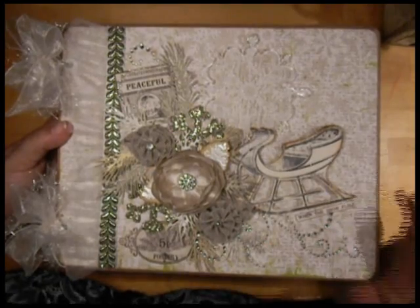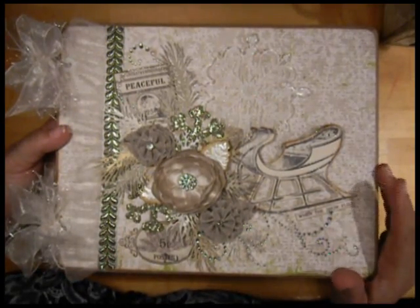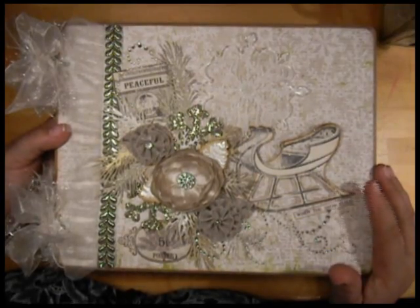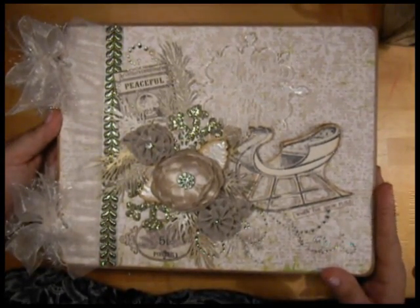Today is March 10th, so technically we're still in winter. And I felt like maybe I should hurry and get this video done before spring gets here, because the theme of this mini-album is winter.